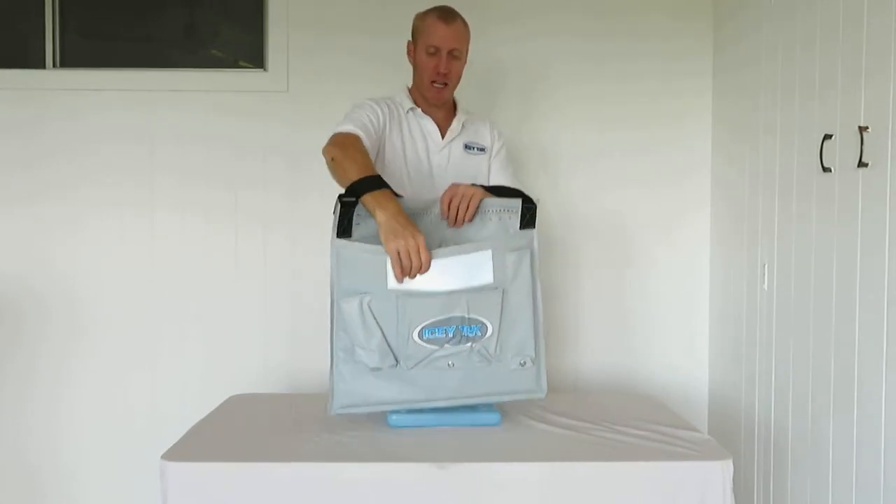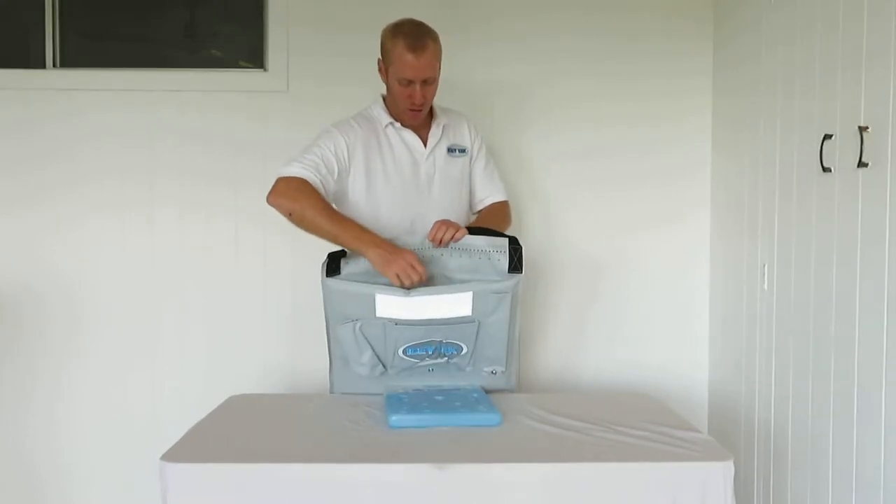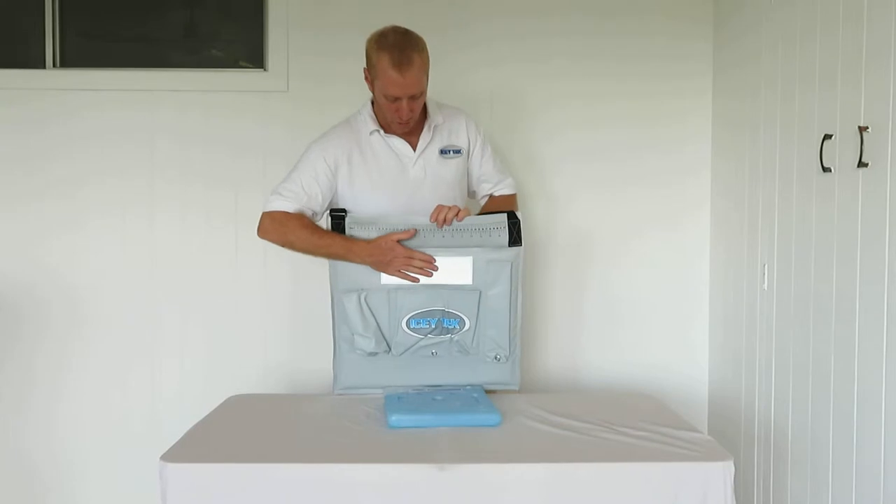It has 10mm insulation in each side — that side and that side. There is no closure; it's just held shut like so.